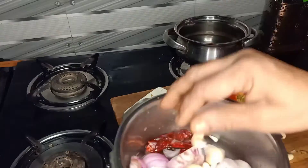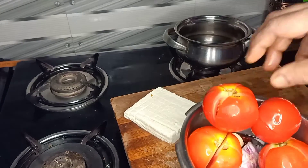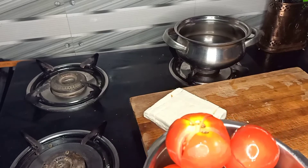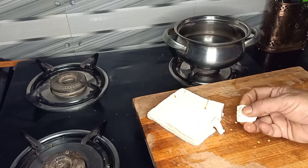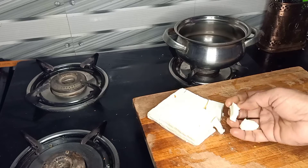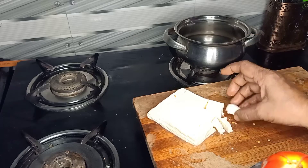Put the rice in the pan and add this. Add the rice and add this.